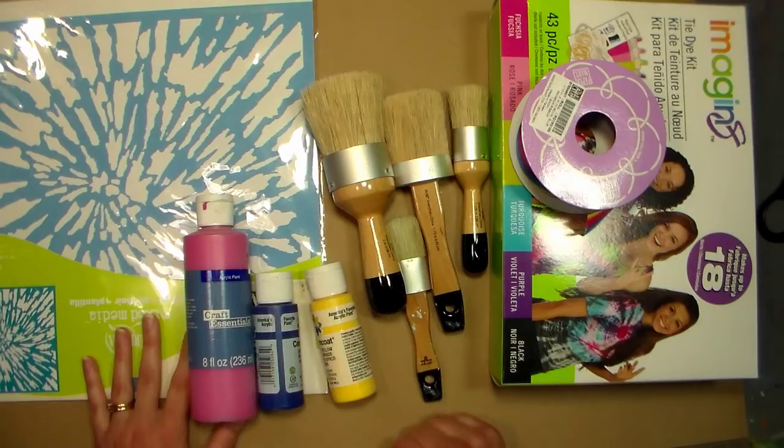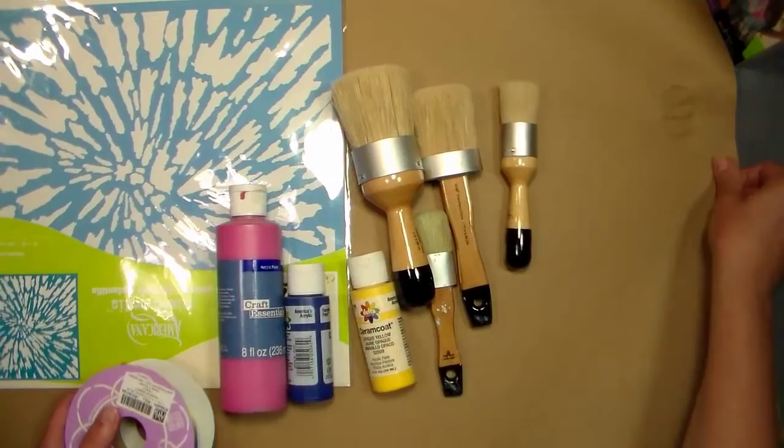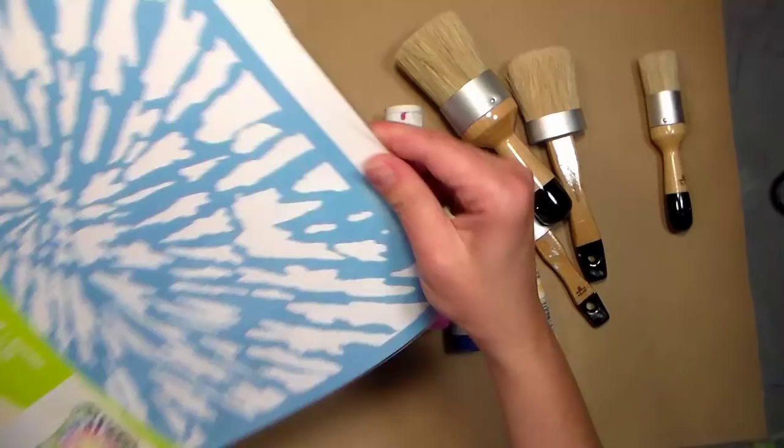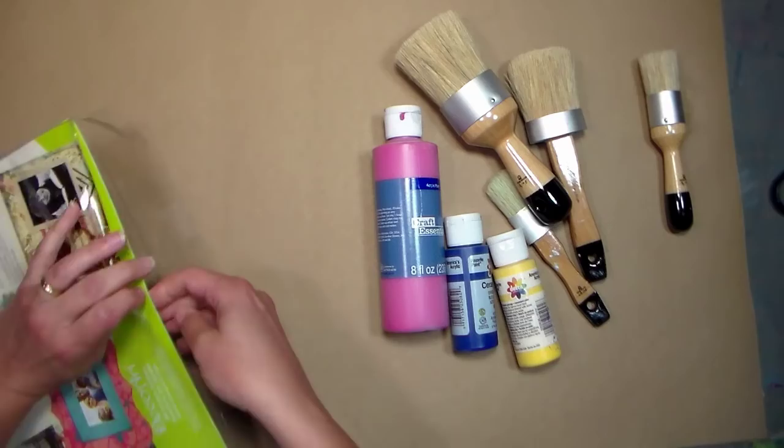So what I'm gonna do is wrap up this tie-dye kit for a birthday party and I wanted the wrapping to be a little special but I didn't have any wrapping paper to go with this theme. So what I did was I cut off a piece of brown paper — just plain brown paper by the roll that I get from Paper Mart — and I'm also gonna use some ribbon from Paper Mart to embellish it later. I'm gonna use this big stencil that I picked up at the craft store to give this a tie-dye design and I'm just gonna use plain acrylic paint.